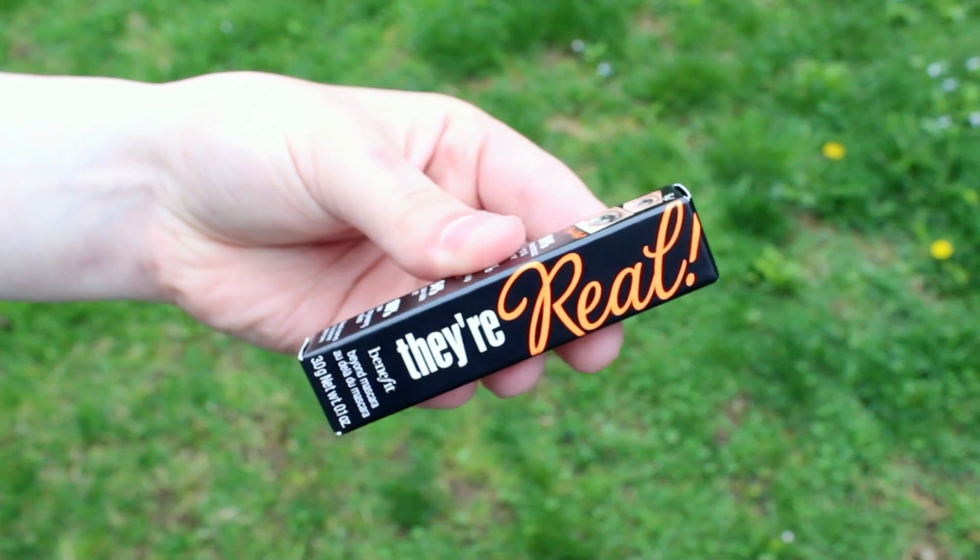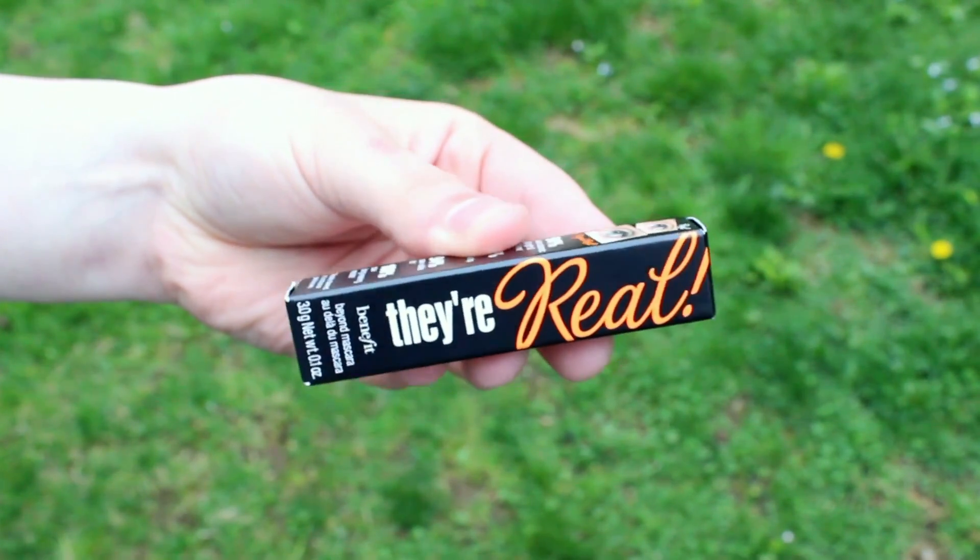The first item I see in the box is a mascara — this is the Benefit They're Real mascara in travel size. If you guys saw my March favorites you would have seen this, and I will have a link to that video in the description box. This is one of my absolute favorite mascaras and I'm so happy to have another one.